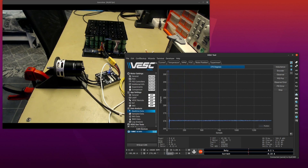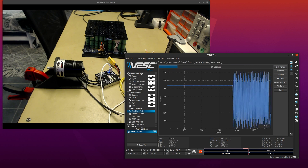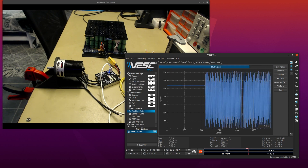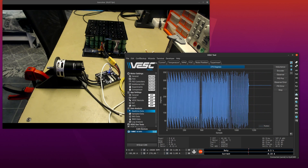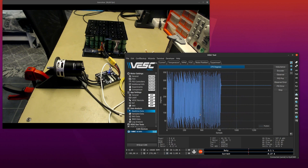Let's try a few direction changes again: reverse, forward, reverse, forward, full current — and stop. Perfect again. That is really impressive for this method; I didn't even think this was possible with HFI.